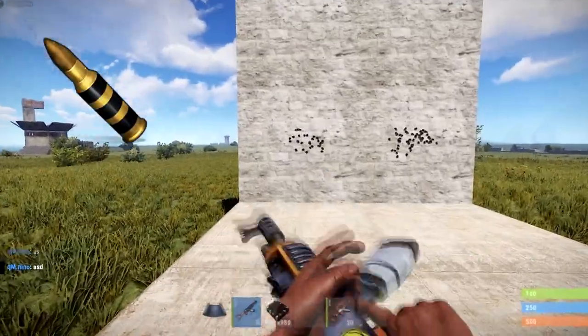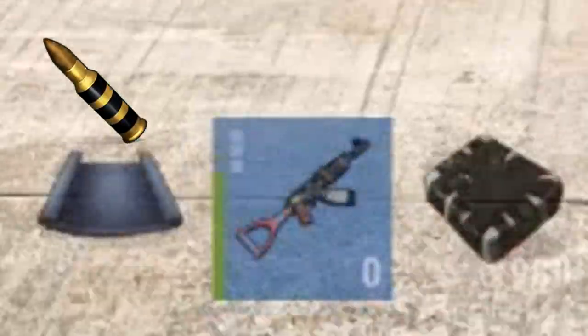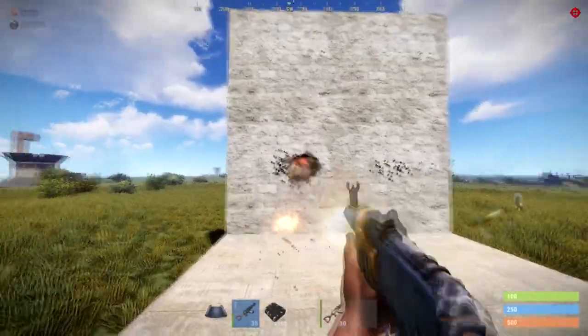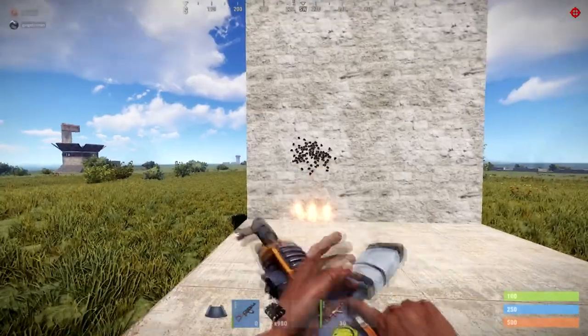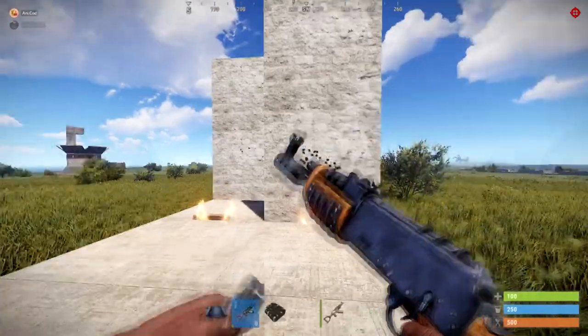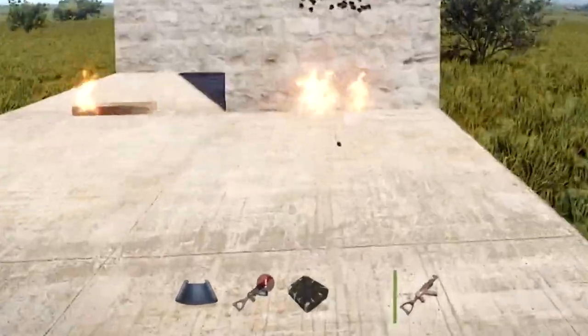We lightly touched on explosive rounds before. One important thing to remember is that they quickly wreck your gun. A brand-new AK will break before you can get through two soft-side stone walls, meaning you either need a workbench to repair them or you should bring a couple of spares.